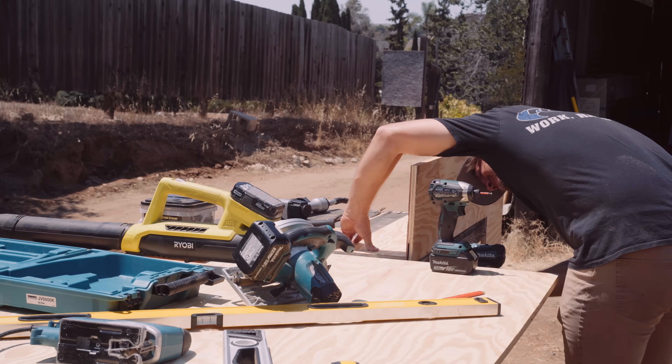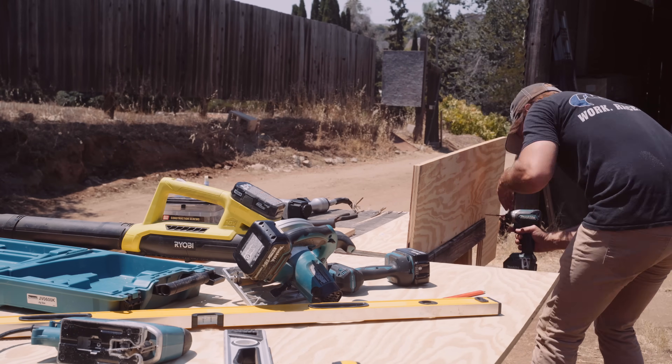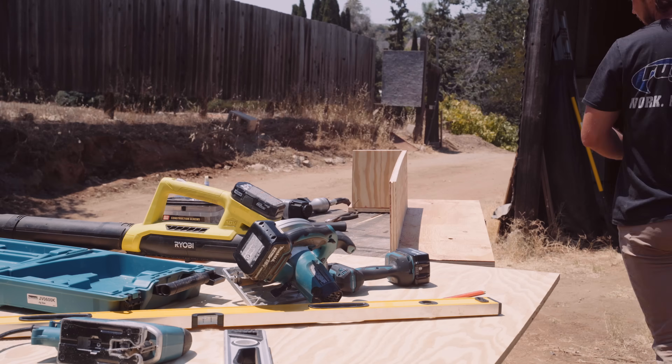Here I'm showing just a couple clips of building my auxiliary box that's going to house the batteries, chargers, the McTuning switch box, everything.